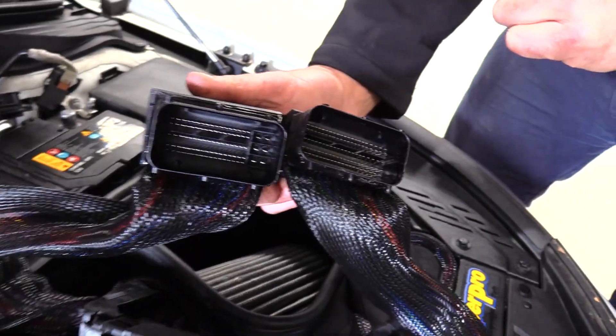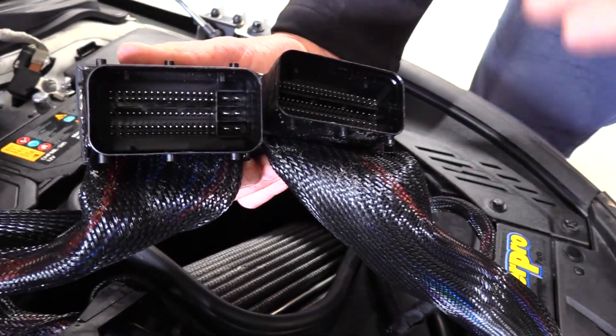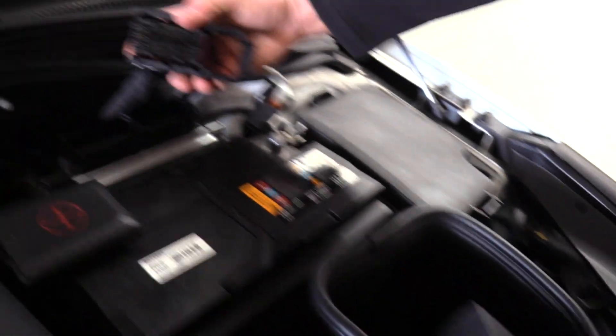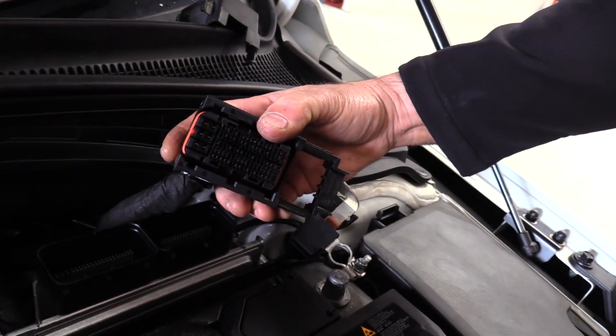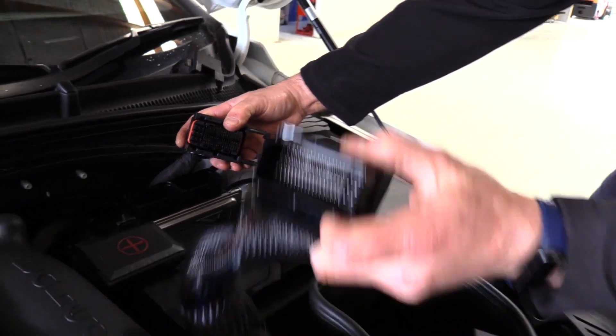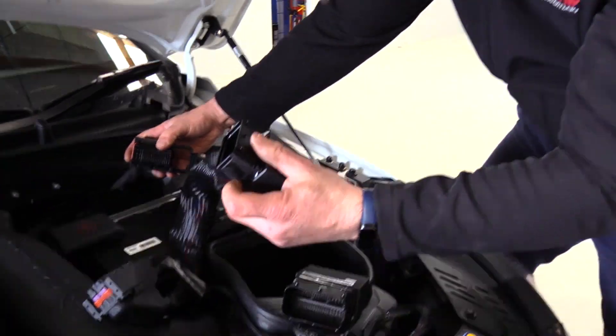Although the same size externally, internally they are different. One of them has six large electrical terminals, which corresponds with one of the plugs on the computer. As you can see here, this factory plug has got the six large terminals, meaning that it will fit to only one of the plugs.